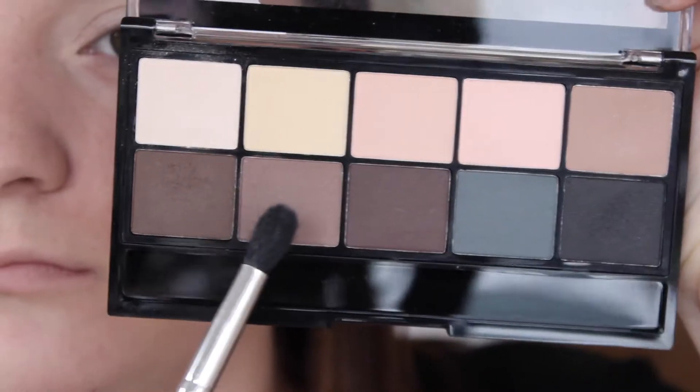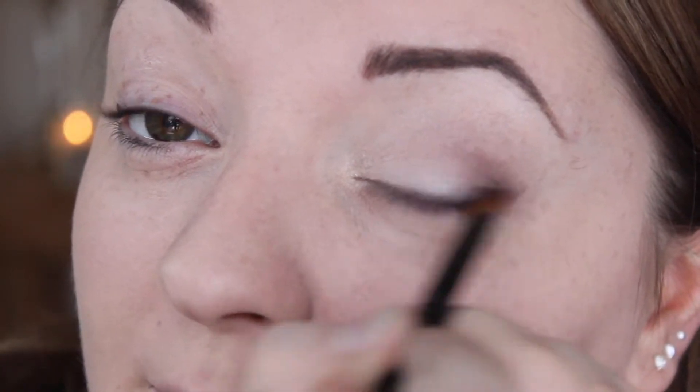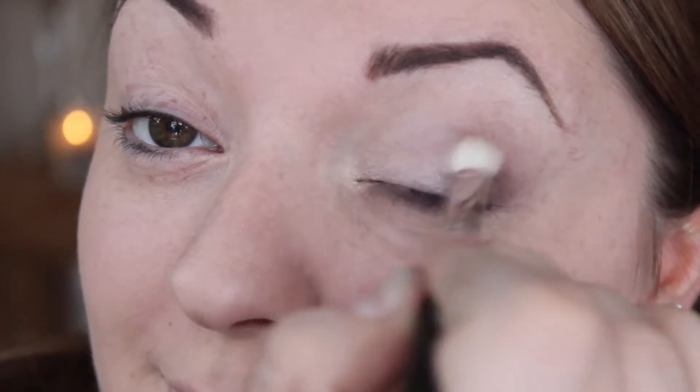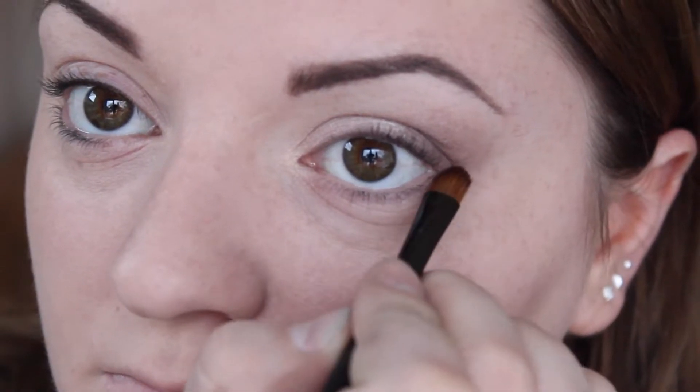Next I'm taking the colour Chino and just popping that in the crease of my eyelid just to give it a soft blend. Then taking the darkest shade in Truffle, I'm just putting that on the outer corner of the lid and blending that in with a MAC 217. I'm then taking this colour underneath the lower lash line and also blending that out with a MAC 217.